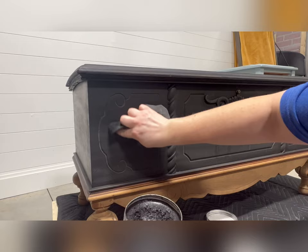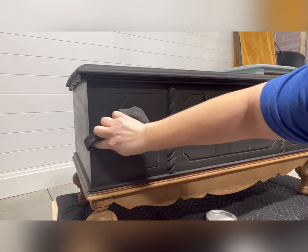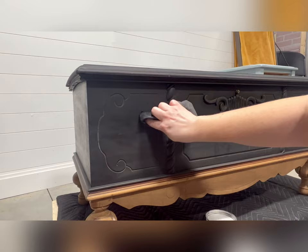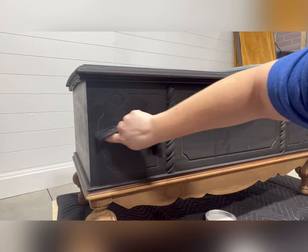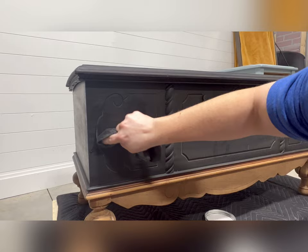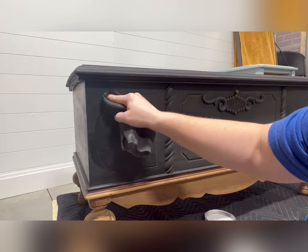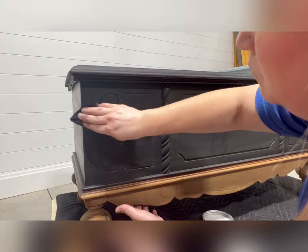Now it's time to seal. Because I wanted to darken the depth of this paint color and make it nice and smooth and buttery soft, I decided to seal it with wax. I'm using Dixie Bell's black wax and a soft cloth to rub it into place all over the piece, except for the natural wood bottom. Wax will cure to a nice hard finish in about 30 days after application. I like to apply it, allow it to set for about 15 minutes, and then come back and buff it — buffing gives you a nice sheen. Wax is durable and gives a really smooth, soft finish when buffed like no other top coat on the market.